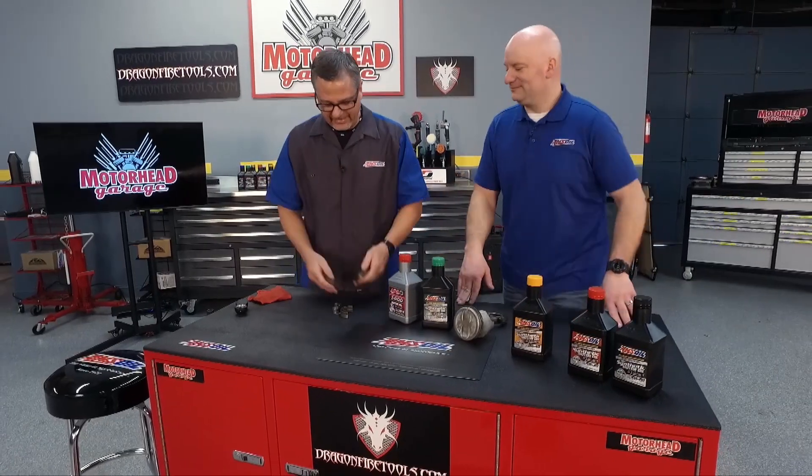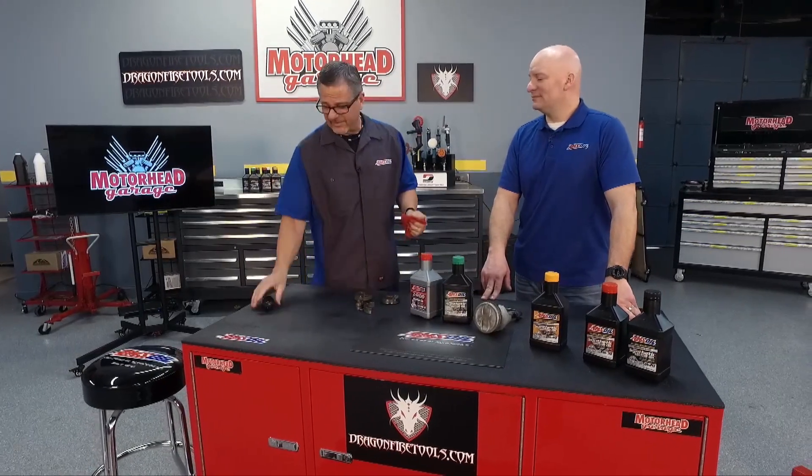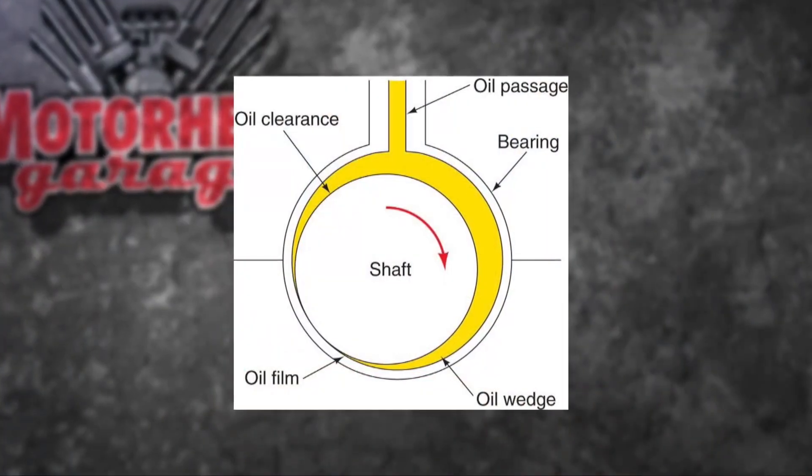It's actually producing a layer between those surfaces, and that's the job of the motor oil. But it's a lot deeper than that. Let's speak to this graphic here — that's how it actually works.